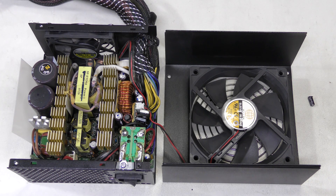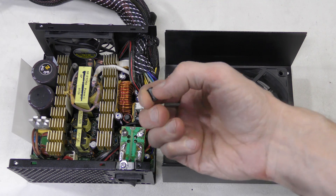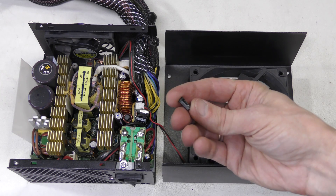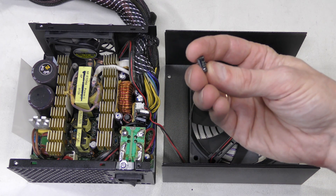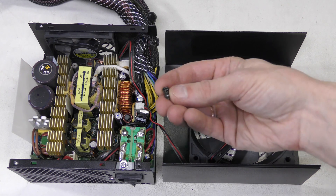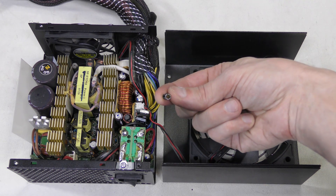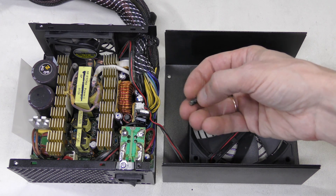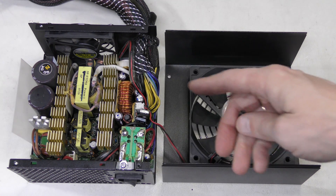I took the cover off and this thing fell right out. This is an electrolytic capacitor shell — 10uF, 50V — so apparently the capacitor exploded. And I don't even see yet where it is supposed to be.